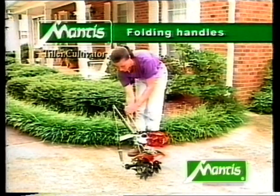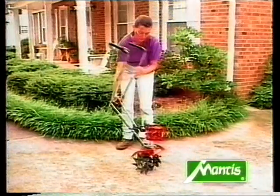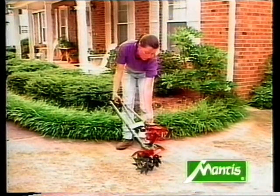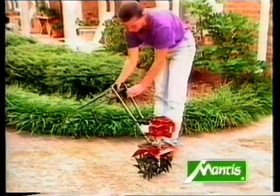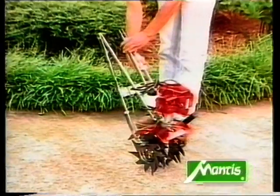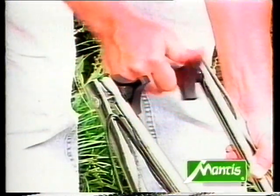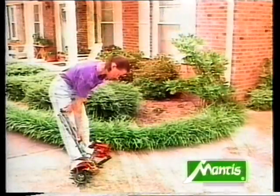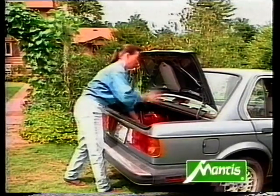The handles on your Mantis tiller conveniently fold down for easy storage and transport. Just loosen the two knobs where the lower and upper handles connect to each other. You can fold the handles forward so they rest on the lower handles, or you can fold them down and up against the lower handles — if you use this method, make sure you tighten the knobs so the folded upper handles stay in place. Your Mantis tiller is now a compact little unit that's easy to carry, store, or load in a car.